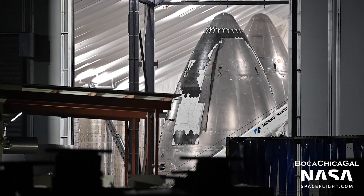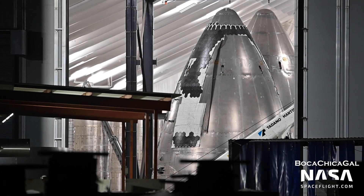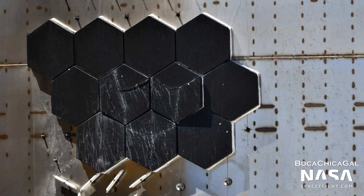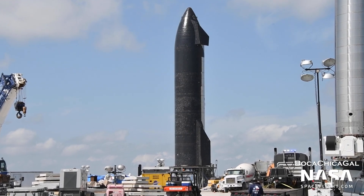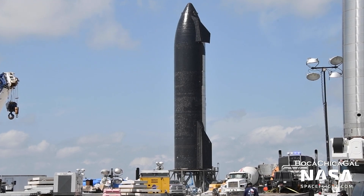Since Starship is so large, it can't just have a single-piece heat shield — that would be too big and too expensive to make or work with. Instead, SpaceX chose to make a segmented heat shield, with Ship 24 having approximately 18,000 dinner plate-sized tiles. Ship 20, an earlier build, had closer to 17,000 tiles, many of which were a bit larger.